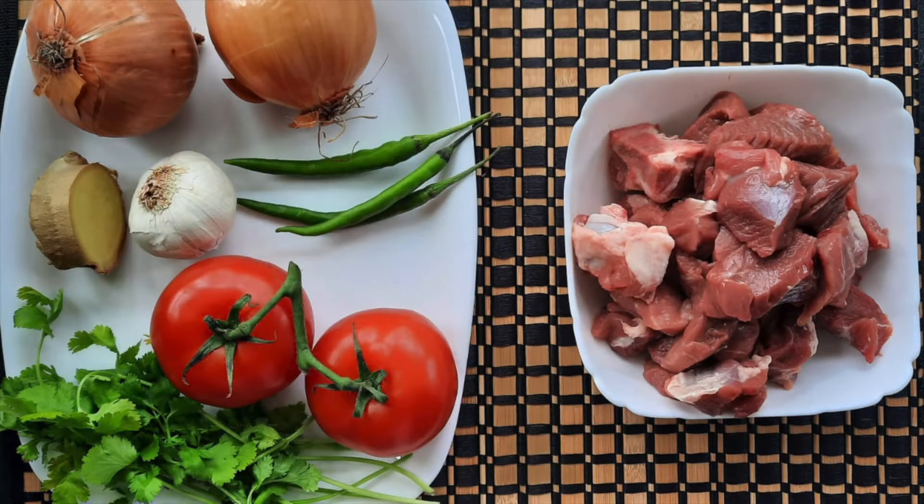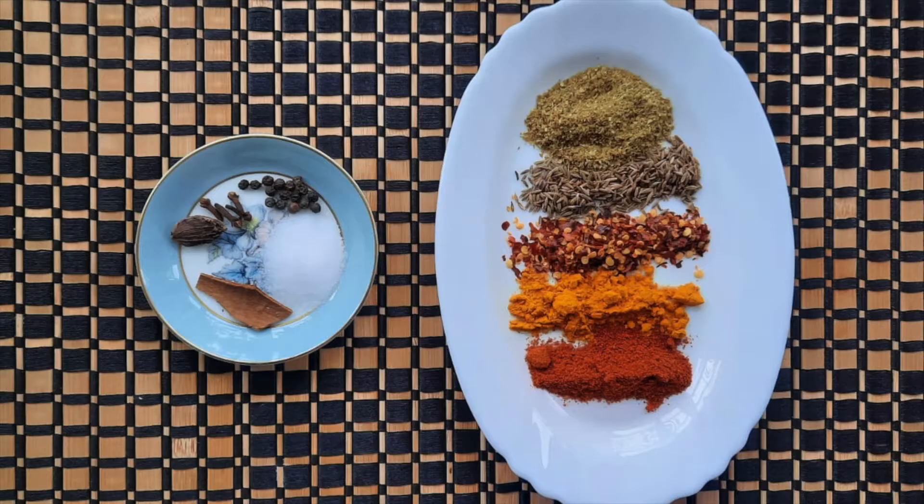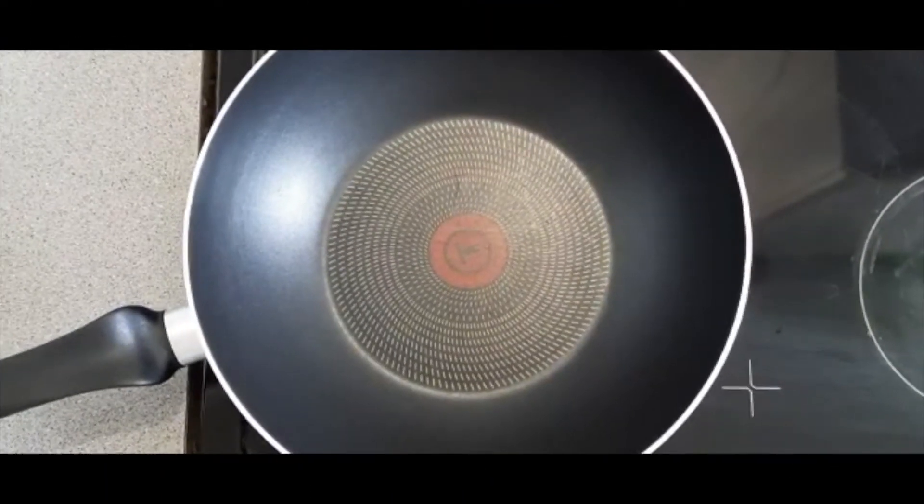For this recipe we'll be needing two onions, one bulb of garlic, one teaspoon of ginger, three green chilies, two tomatoes, 500 grams of mutton, as well as some fresh coriander to garnish. For the seasonings we'll be needing three quarters of a teaspoon of salt, around 20 whole black peppers, four cloves, one black cardamom, one inch stick of cinnamon, half a teaspoon of red chili powder, half a teaspoon of turmeric, half a teaspoon of crushed chili, half a teaspoon of cumin seeds, and finally around a third of a teaspoon of coriander powder. I always write out the ingredients in the description box down below so you can also find them there.